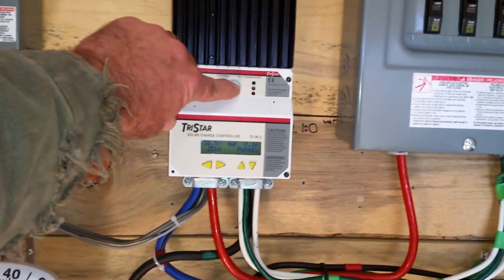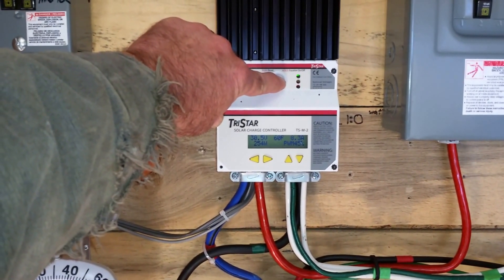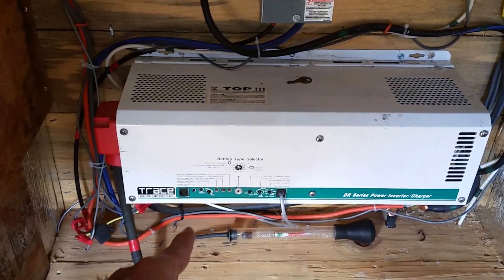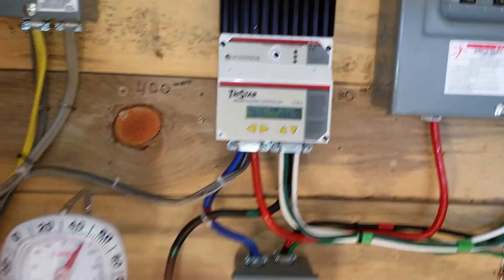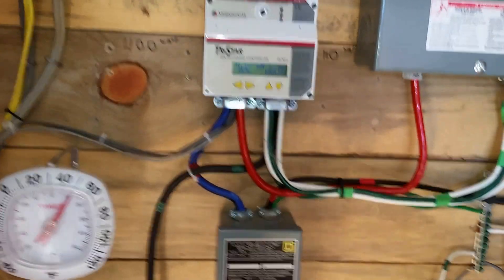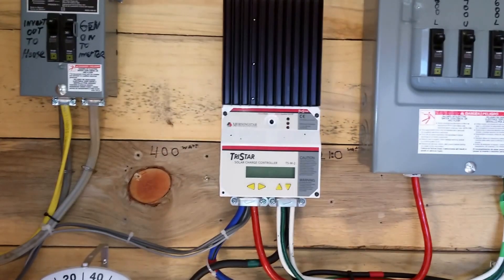So when I force this into equalization, it trips the inverter out — just like that — turns power off to the house because I'm at 31.1 volts. It resets and keeps tripping. So what I have to do is drop the memory out on the TriStar to clear the request for EQ.